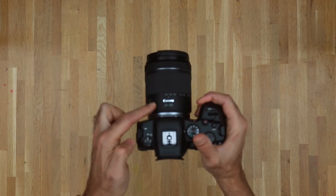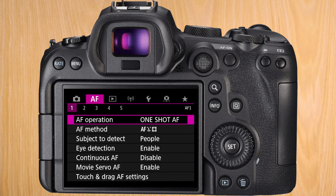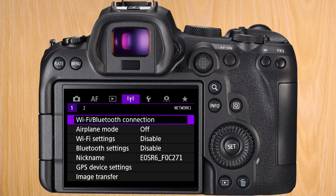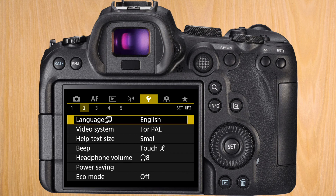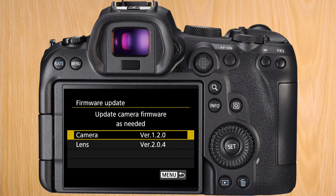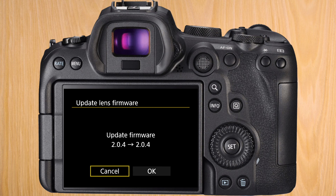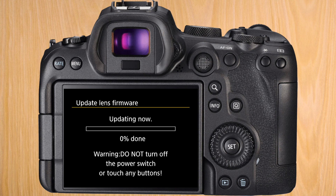Now that we've updated the body, we're going to update the firmware of the lens. Go again into the menu, navigate to the wrench, to submenu 5, and go down to firmware. It should show the new version of your camera's firmware. Press on it and it will show you the camera firmware and the lens. Click on the lens. It will say the current firmware version and ask if you want to update. Say OK. It will show you the file name that you should have copied to the SD card. Press on it and it will start the update.